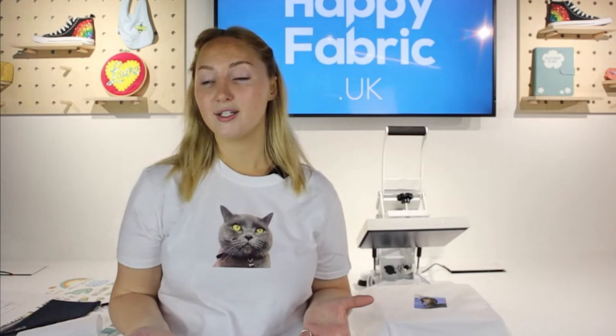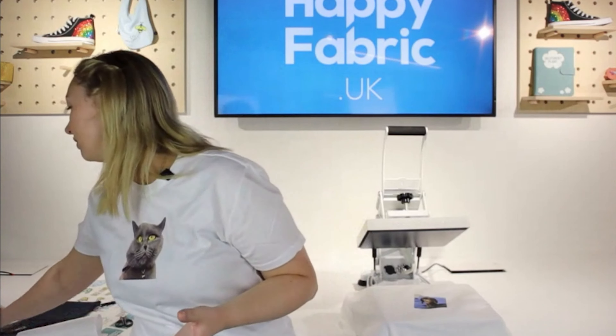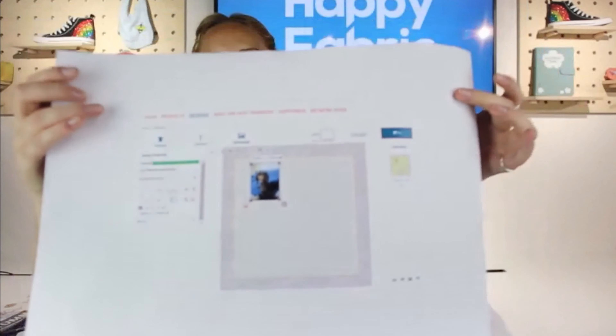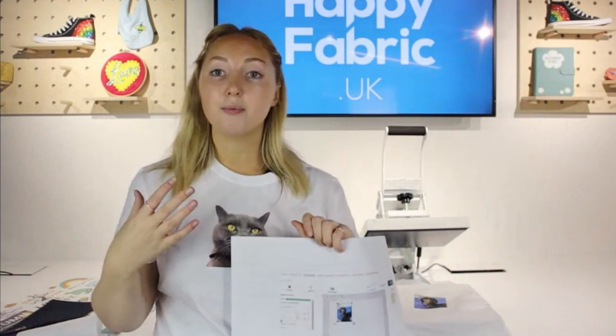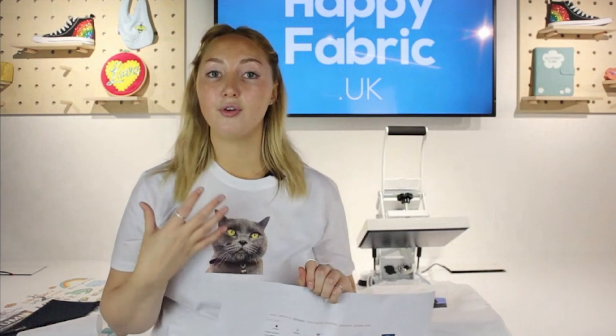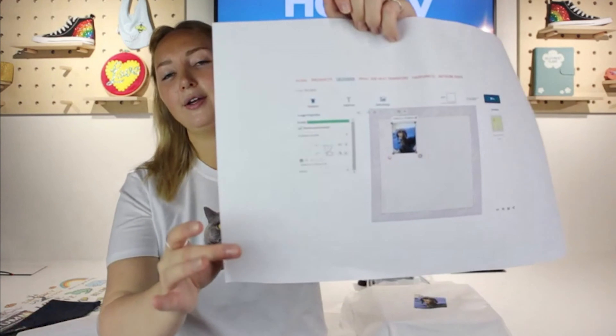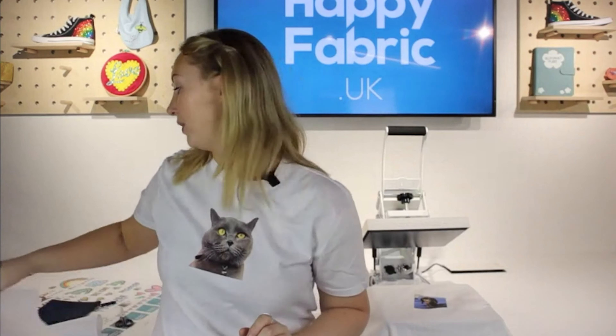You can also pop text in as well. Going back to the design tool, you've got the option to add text. We've also got some pre-loaded designs for you if you're not sure what to put on there, which are very minimal cost to add to your design — we've pre-loaded some stock library content if you want to use that.